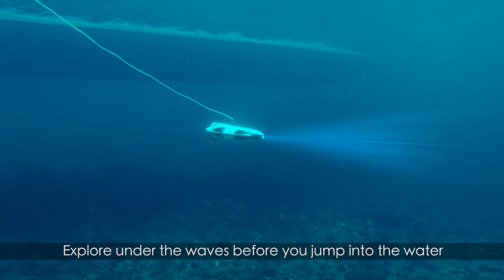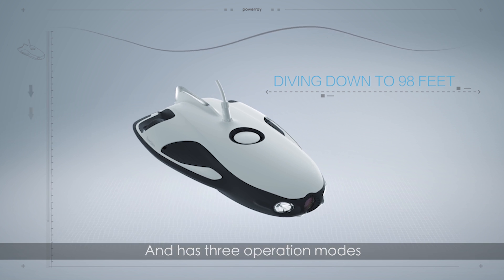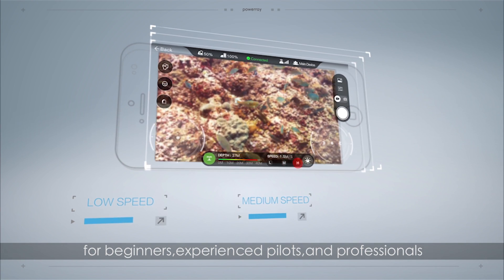Explore under the waves before you jump into the water. Power Ray can dive down to 98 feet and has three operational modes for beginners, experienced pilots, and professionals.